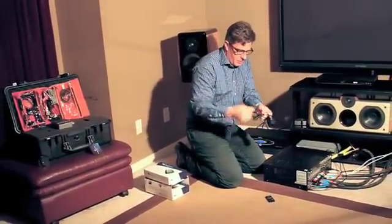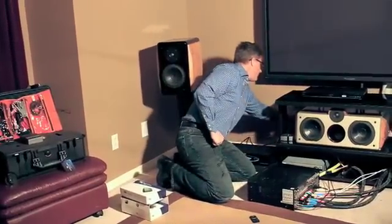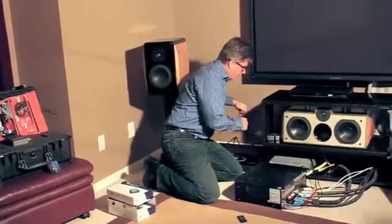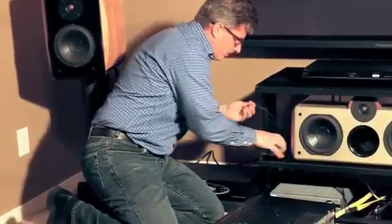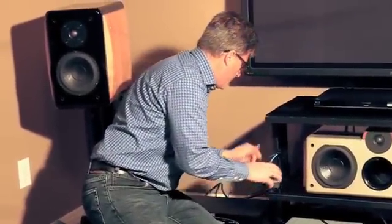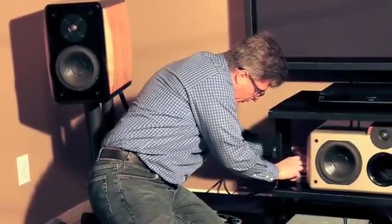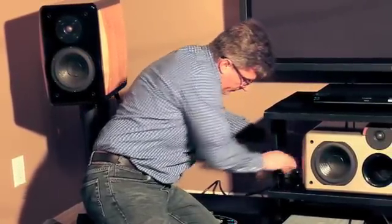We will take the power supply — this is again real simple. We will simply plug this into the wall power outlet, and then plug this into the transmitter. We have the power button here. We will plug this in and reconnect our RCA cable. And the transmitter is plugged in and ready to go.